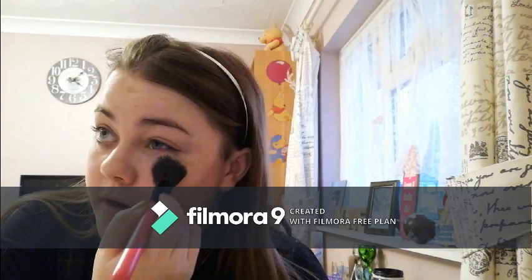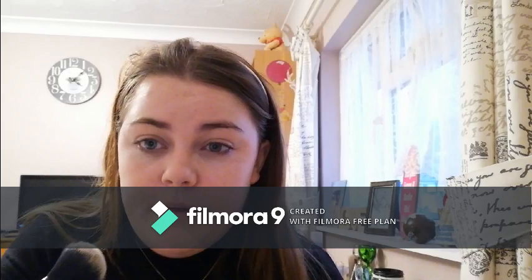The NYX HD powder is where I want to brighten. I sort of pack it on — like baking, but budget baking. I put it up here and also under here to make it look like I have cheekbones.